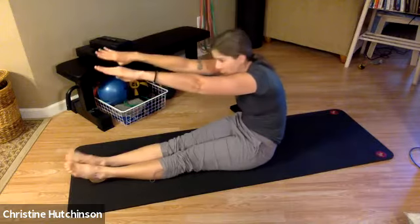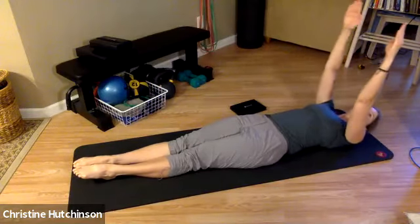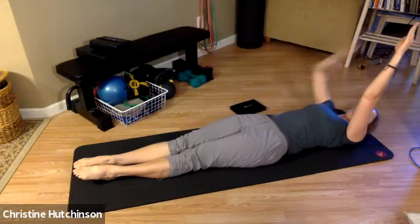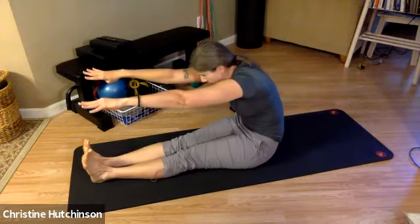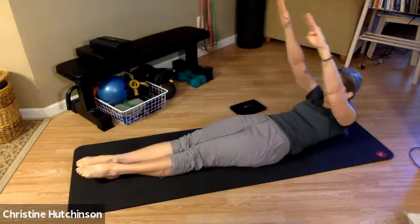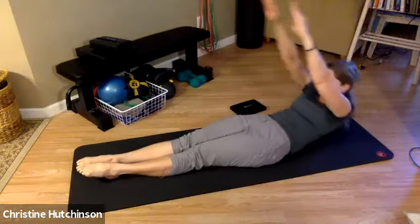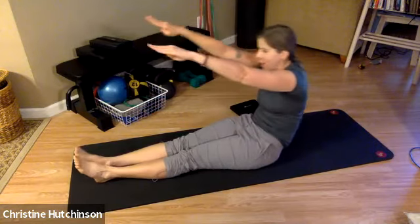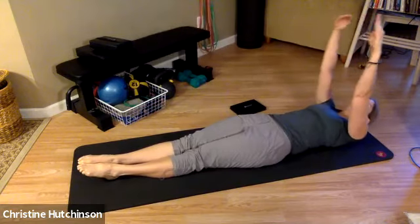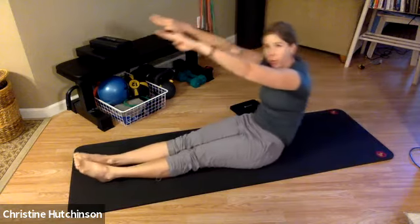Flex your feet and reach forward through the fingertips. Now point the toes, start to roll back — we're going to start with the pelvis — roll all the way along the spine, taking the arms just a little bit past vertical. Pull the ribs down, nod the chin, roll all the way up, and flex the feet, reach forward. Pilates always stretches what is tight and strengthens what is weak. I feel it through my calves, but you might feel it through the hamstrings, through the back of the thigh, or maybe even between the shoulder blades from all that stretching. Each time, taking the arms a little bit further back.